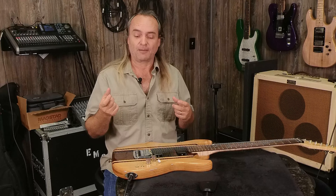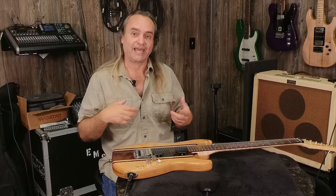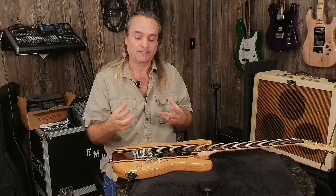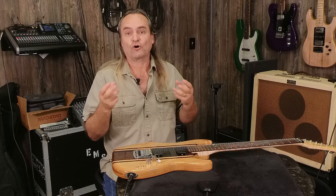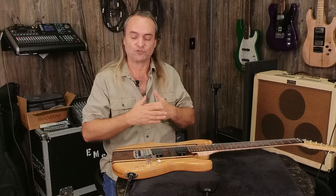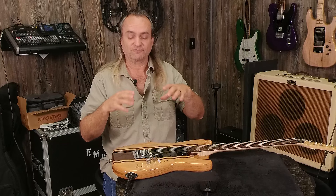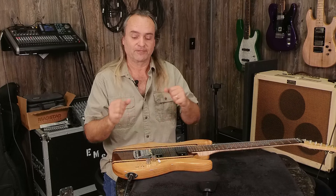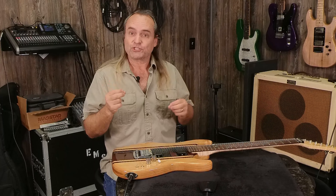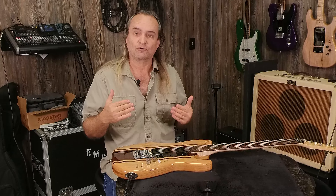What they call voices is kind of what you would think of in a passive pickup as coil tapping, but it's not quite the same. Because they don't have wire coils, the Fishman's have circuit boards with layered loops on them to create the sound. In order to coil tap, they've created voices. Voice one gives you your full-on humbucking mode — that's what the pickup is, it's in full swing, all eight cylinders.